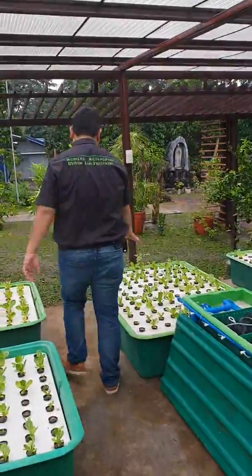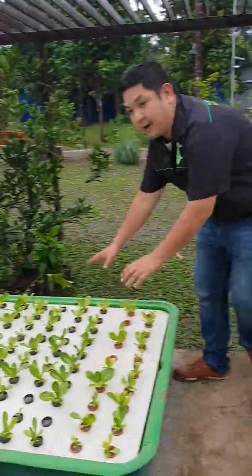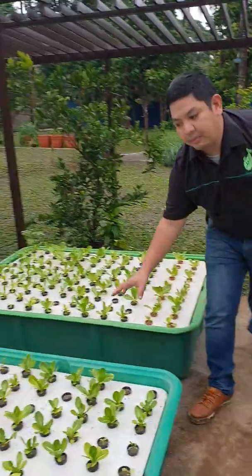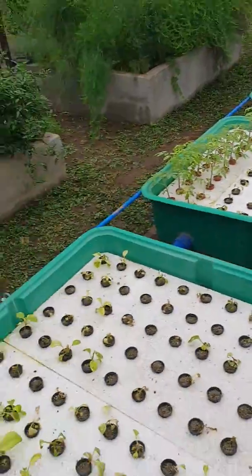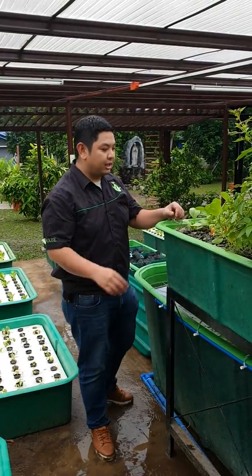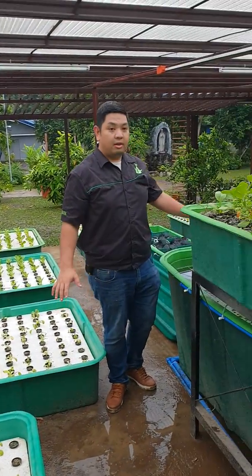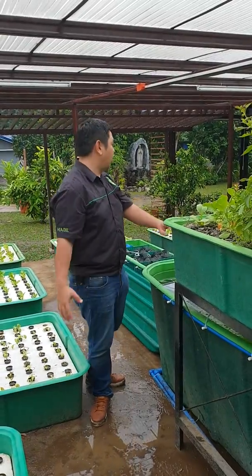There is also a backup system here. From this floating raft it splits to another floating raft. So we have grow bed number four, five, six, seven, and eight — ten grow beds in total. As you can see, this is a young system, so it needs more maturing to supply the nutrients needed for all ten grow beds.